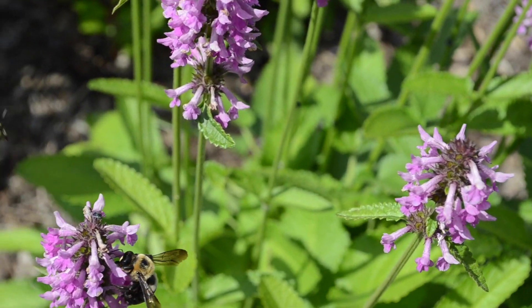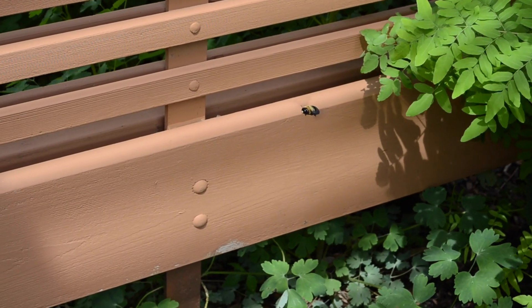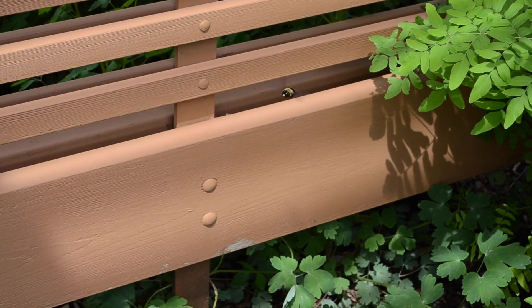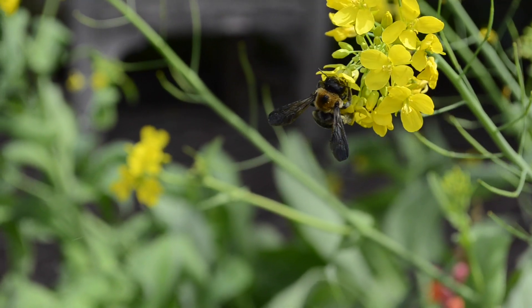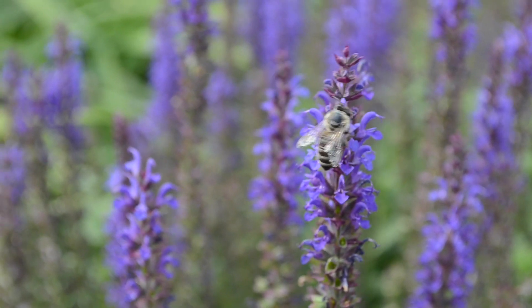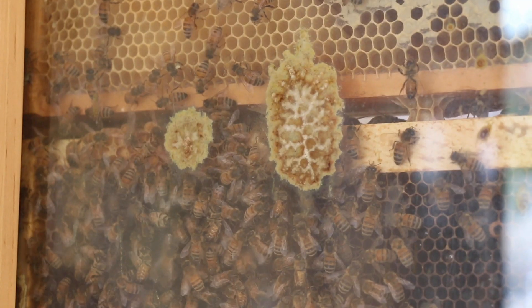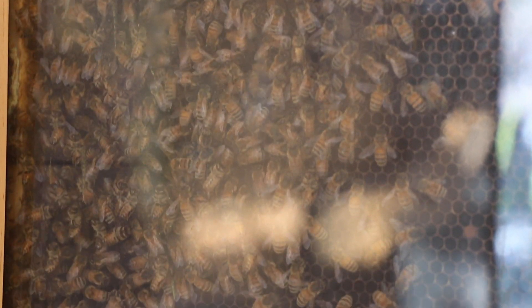With some of our native bees, they will lay eggs in protected cavities, such as a hollowed out stick, for example, and then those eggs will be protected and be able to overwinter, but the adult will die off. Some of our other native bees will also hibernate overwinter, but honeybees — they do neither. They actually remain a fully functioning colony throughout the winter. They don't actually hibernate, and they don't die off.